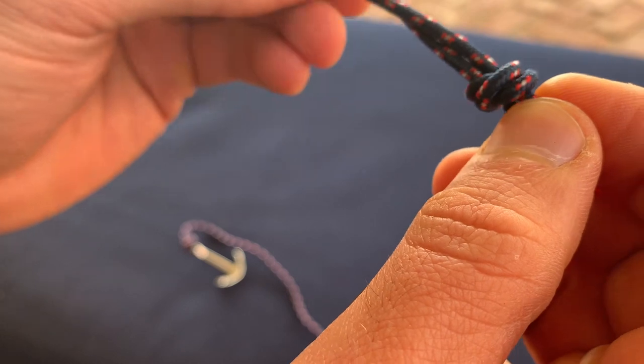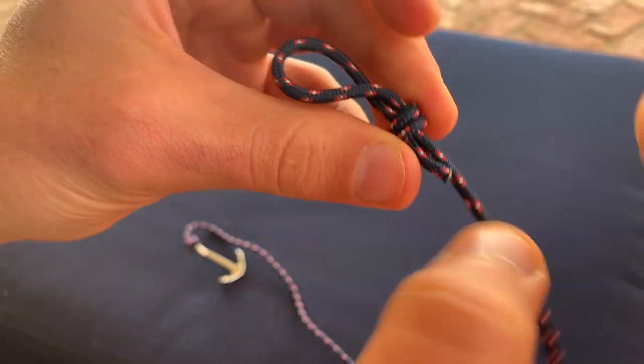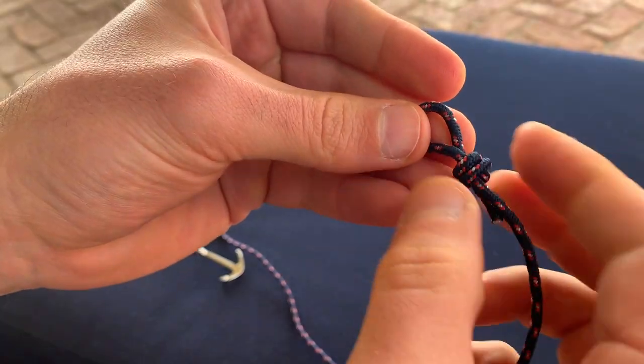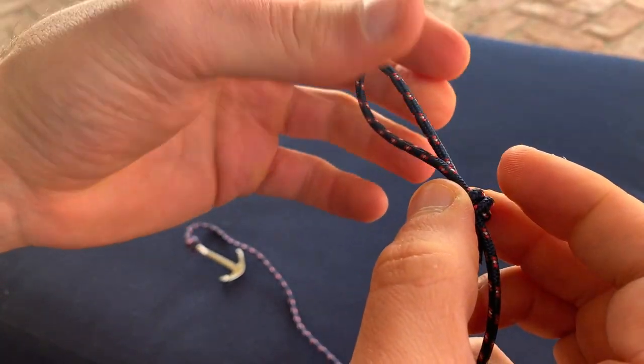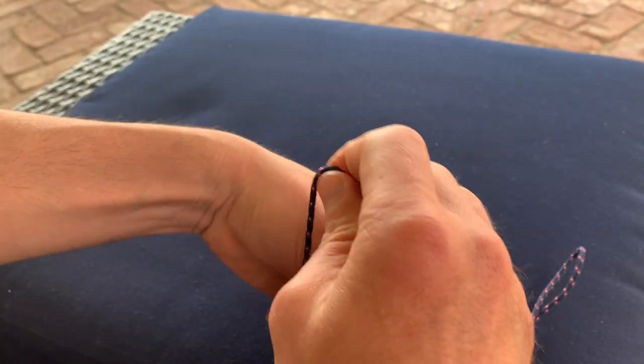I'm going to grab that and just pull it tight, nice and tight, and there we go. Now I have my knot again and I can tighten and loosen it. Let's put that back on.